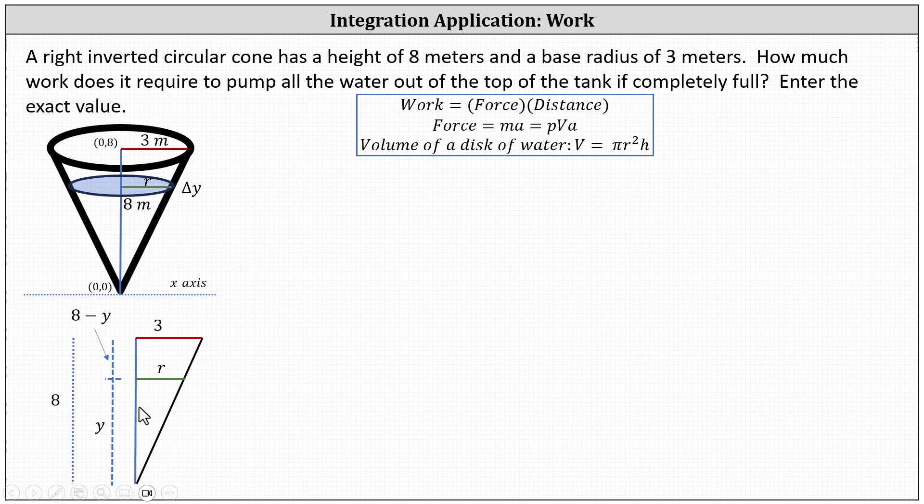Notice y is to eight as r is to three, which we write as the proportion y divided by eight equals r divided by three. Solving for r by cross-multiplying gives eight r equals three y, and dividing both sides by eight gives r equals three-eighths y.